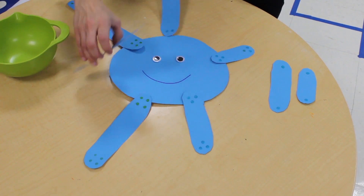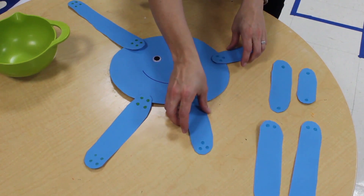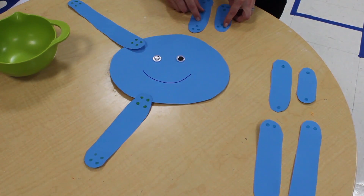And finally, you can have the children match up the legs that are similar. This pair has two dots. Another pair has three dots.